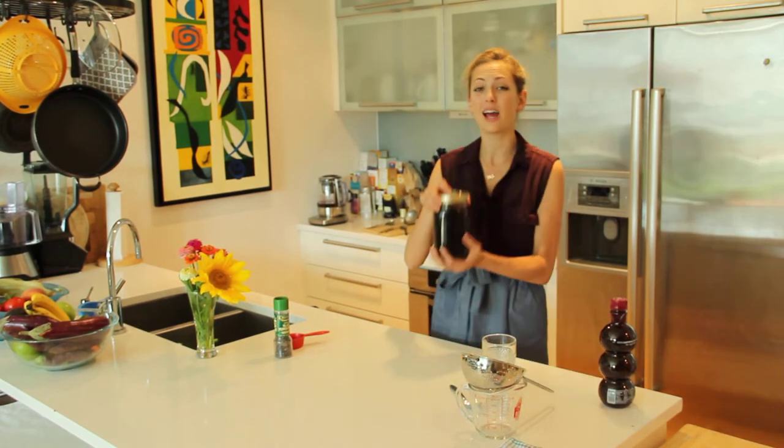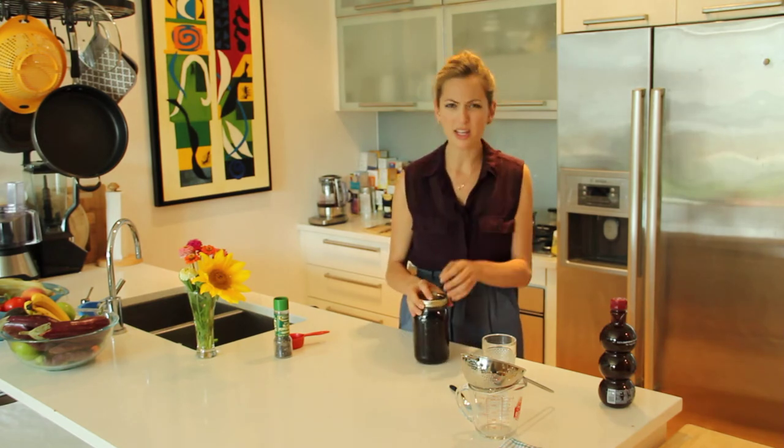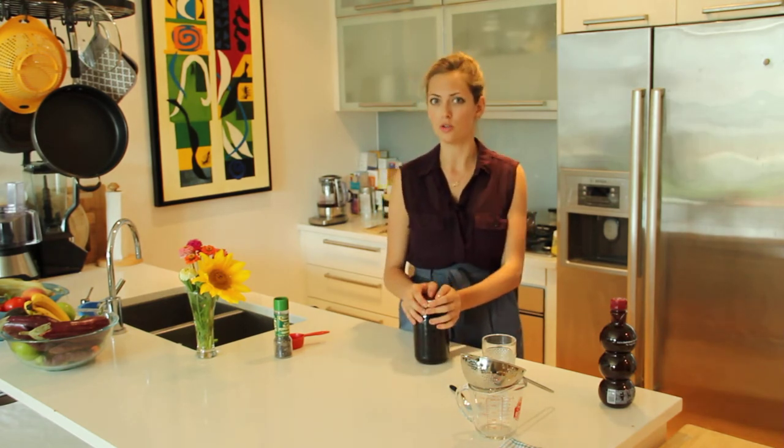Cover it and let cool overnight. After it's cooled overnight, pour your entire mixture of peppercorns and everything into a mason jar and cover it. This can be kept in the fridge if you're not ready to make your juice tea yet.